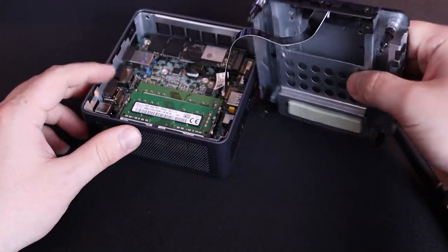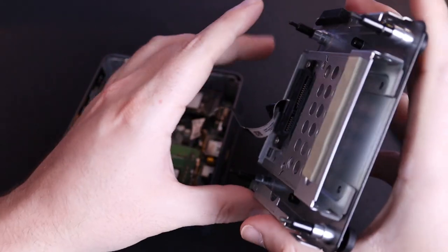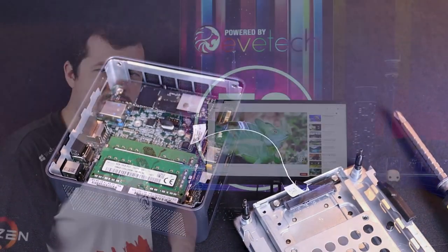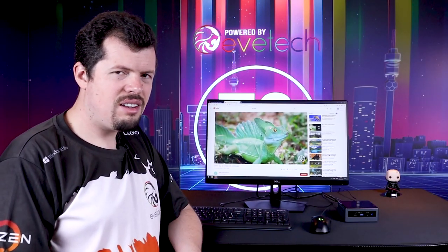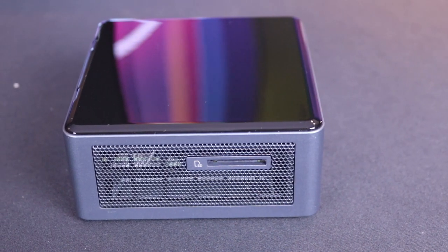They've also upgraded the storage capacity significantly — now you can have an NVMe as well as a 2.5 inch drive in the top bay, so whether you have that as an SSD or a spinning disk, you can effectively have four terabytes worth of storage space inside this little unit. On the side it has a little card reader as well.